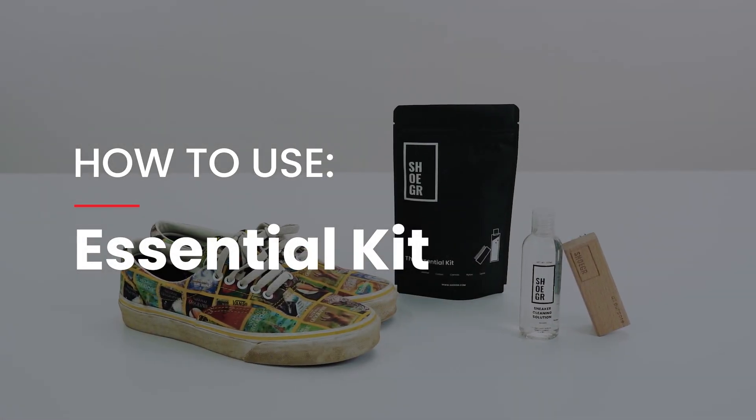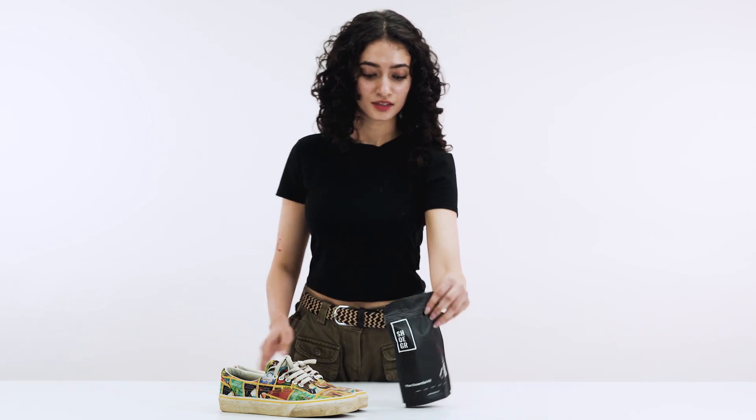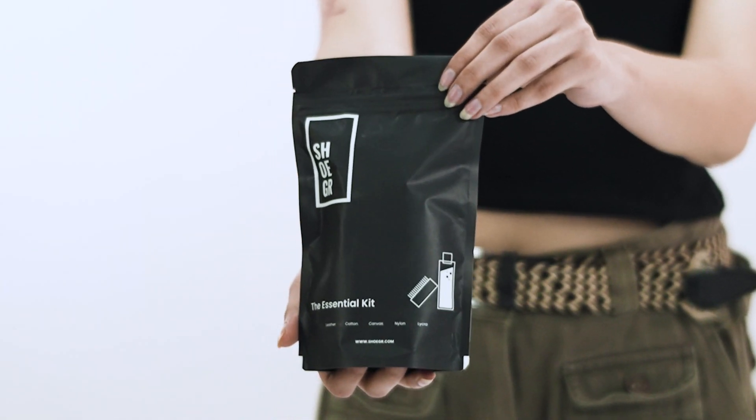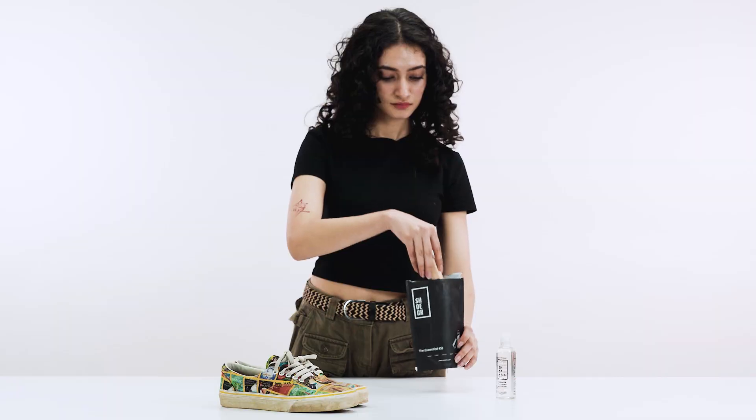My vans need some cleaning. Alright then, let's clean them up with Sugar Essential Kit. Tear it open to access Sugar Cleaning Solution and Sugar All-Purpose Brush.